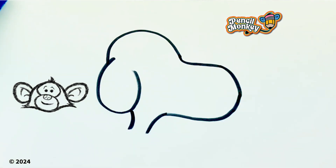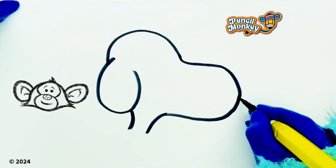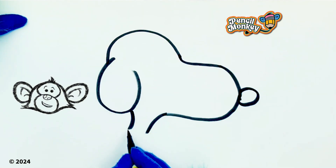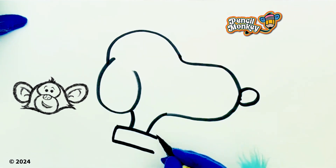I saw you with a Snoopy lunchbox the other day. Oh my goodness, you saw that Snoopy thing? I love that one! Yeah, it's really cute — it looks like his little red doghouse, huh? So you went into a little curve like that at the front. That's his little circle nose. And I'm gonna do the collar here — it's just a rectangle like that.